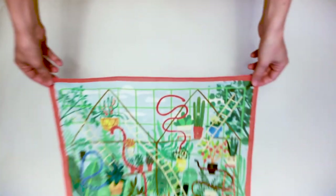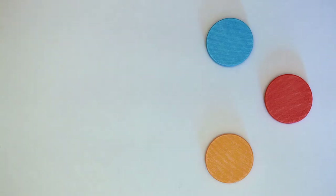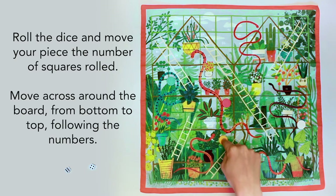To play Snakes and Ladders, first unfold the bandana and lay it out on a flat surface. Choose a piece and place it just before square one. Roll the dice and move your piece the number of squares rolled. Move across the board from bottom to top, following the numbers.